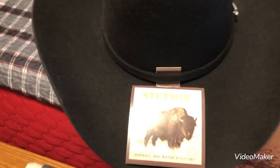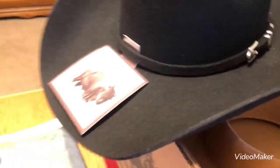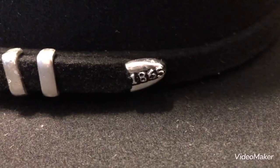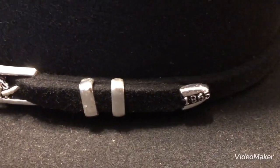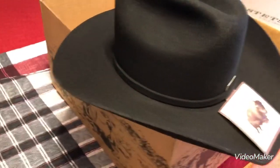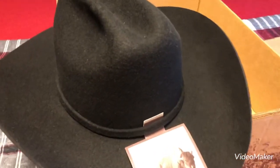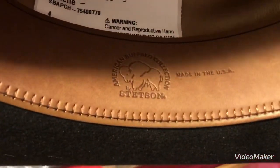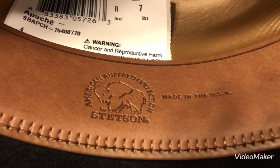So this hat basically has buffalo hair. I'm not sure what percentage it is. It's got a nice buckle on this side that shows the buffalo. And then it's got the year when it was manufactured, I believe — the existence of Stetson. It has a nice good feel to it. Let's turn it over and look at the inside again. It says American Buffalo collection, made in the USA.